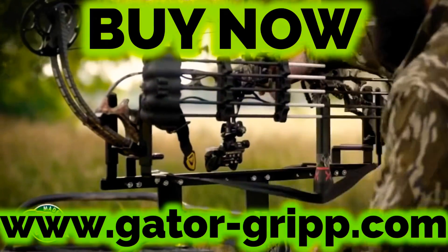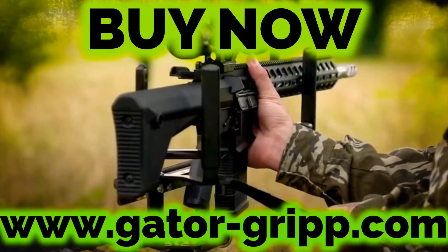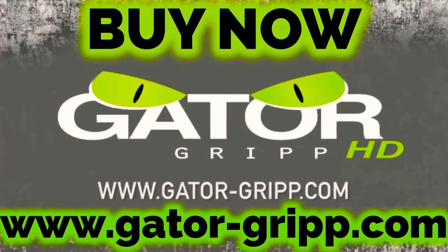American-made Gator Grip HD was designed to hold your bow, gun, and utility equipment securely. No rubber straps or noisy Velcro. Super fast access with the pull of a strap. Gator Grip HD Bow Gun Utility Rack. If it fits, it grips.